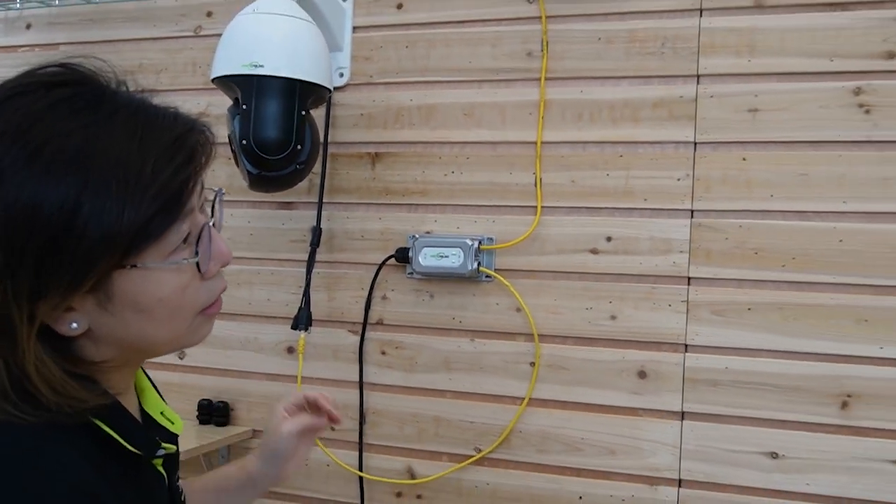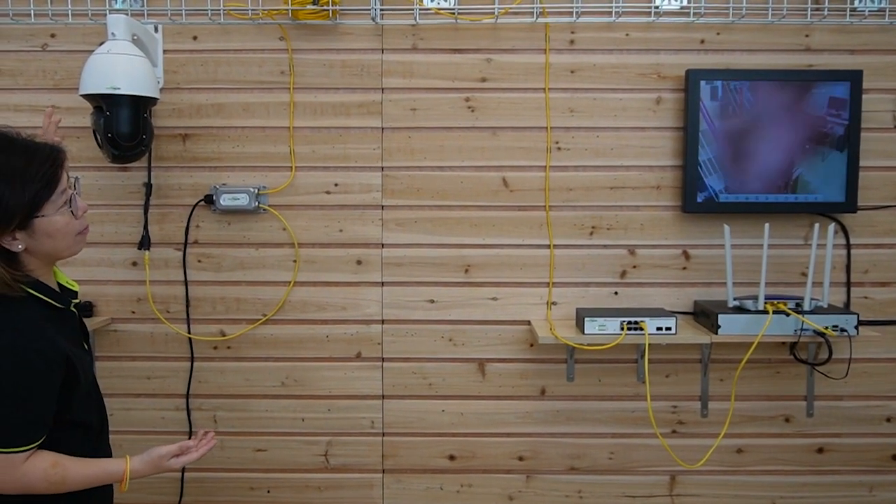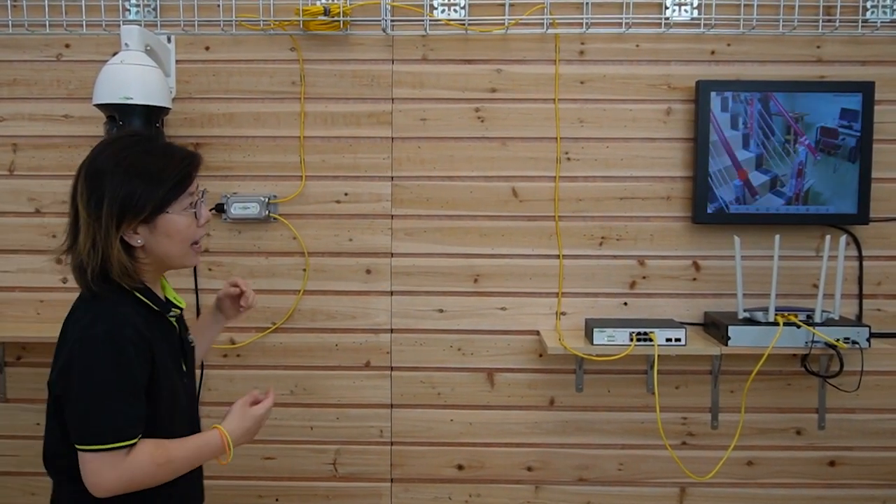So let's see — I'm going to show you this is a live video by waving my hand. So the installation is done.